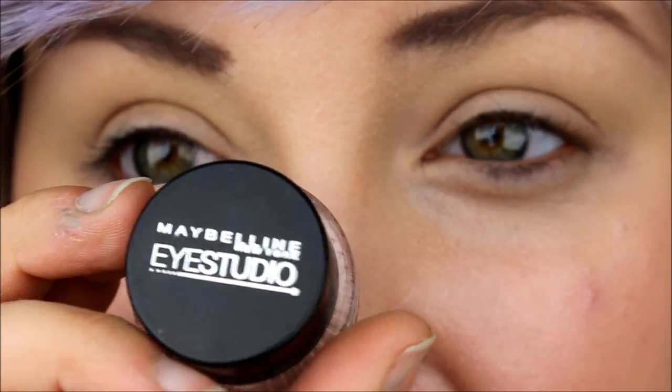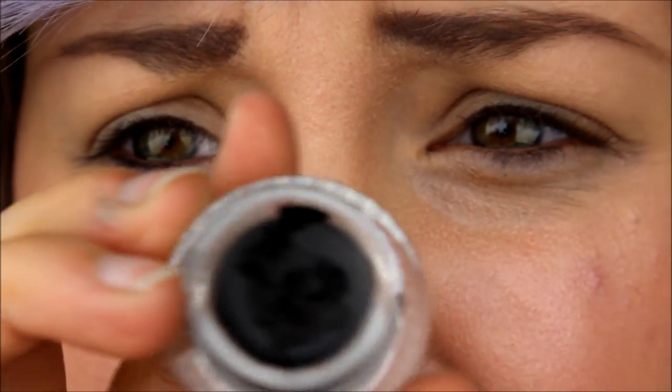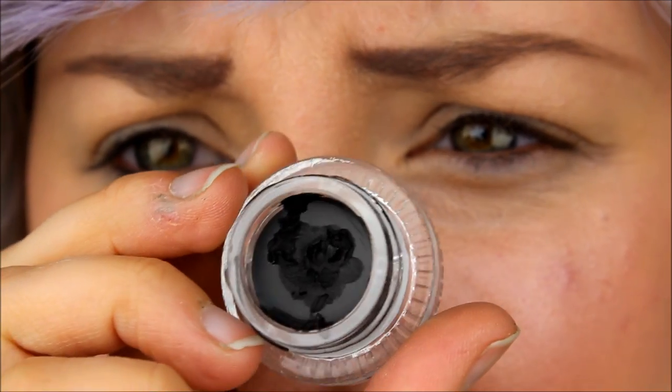For eyeliner, I'm always going to recommend this because I just absolutely love it: Maybelline Eye Studio Black Gel Eyeliner in Blackest Black. I've used this a bunch of times already and you can barely see any gone. So this is going to last a long time.